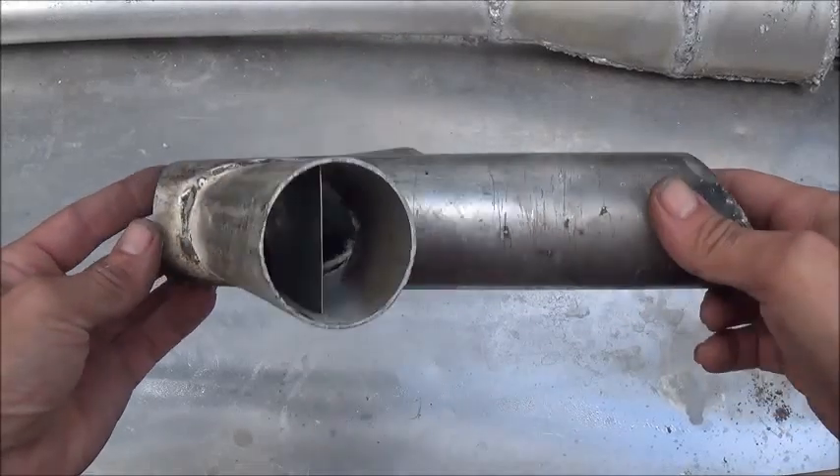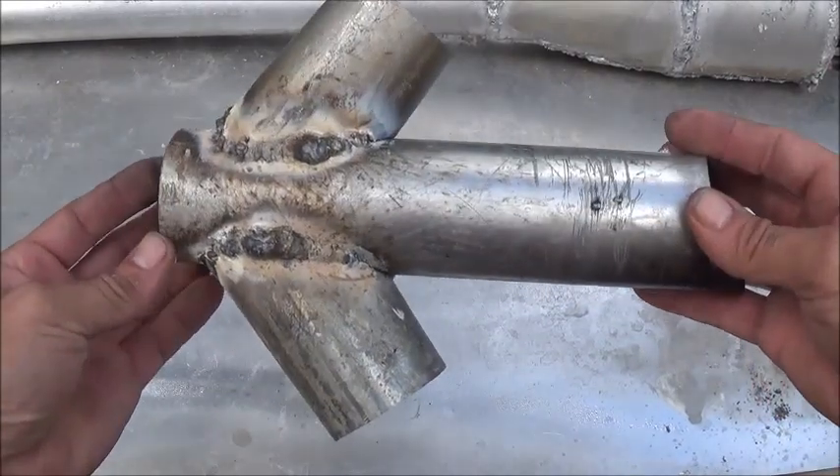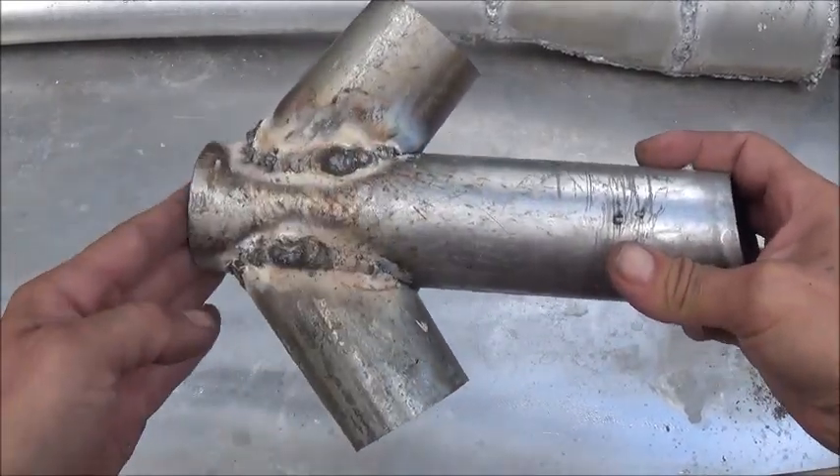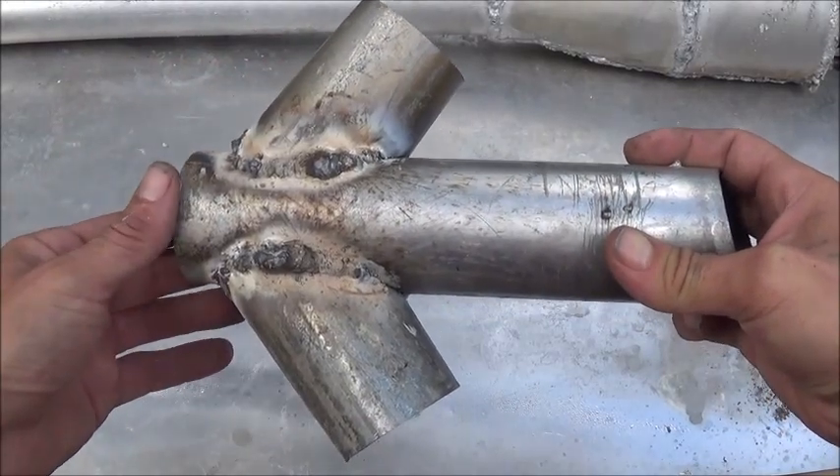Today I'm going to quickly show you how to build your own Tesla valve intake for a PulseJet engine, and it looks just like this. We have a piece of 2-inch pipe for our intake and a couple pieces of 2-inch pipe for our Tesla valves that are attached to it.